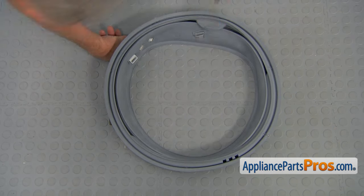Now we can see that it's installed properly. We can put the retainer spring in now — it goes right in the groove. Make sure it's in the groove.